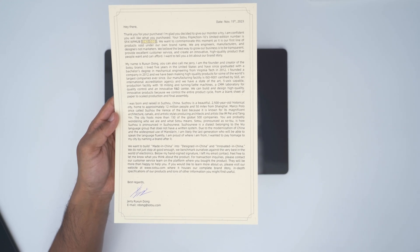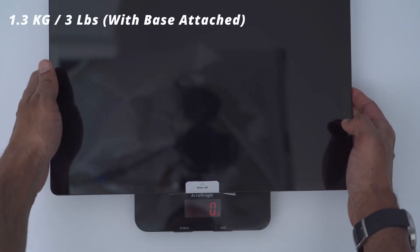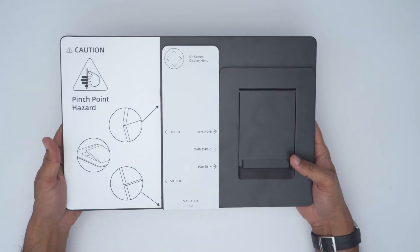That passion transfers into the build quality. The build quality and design are top notch — this is pretty much an all-metal build and you can really feel it. It comes in at about 1.3 kilograms, or about three pounds, and it's just metal all the way around.